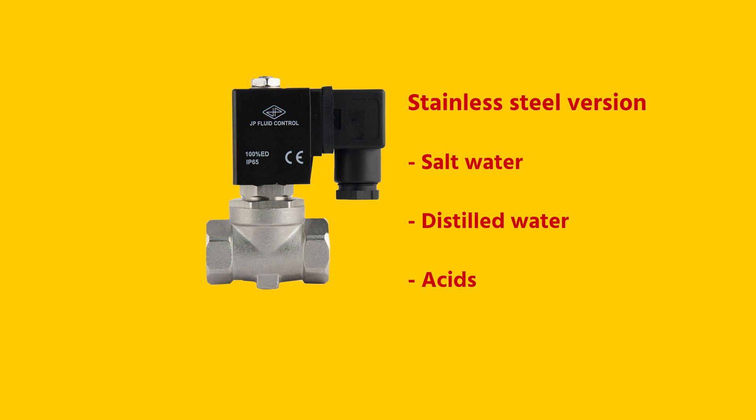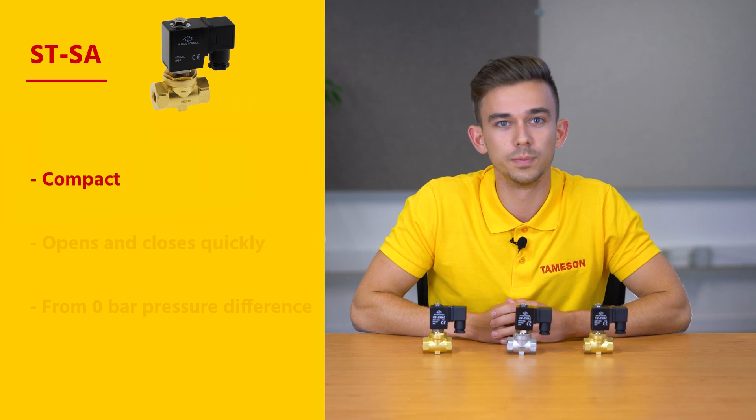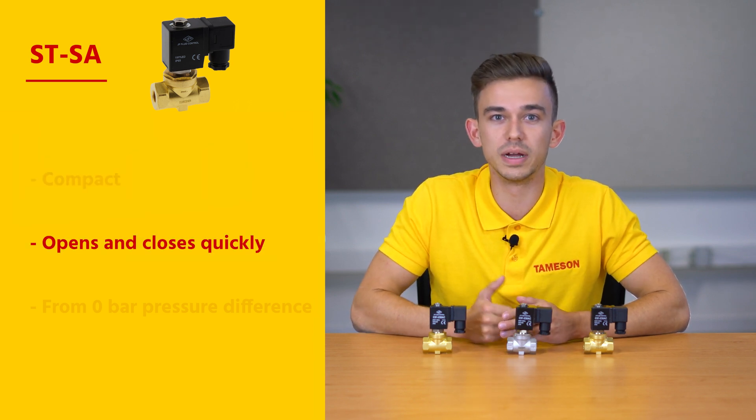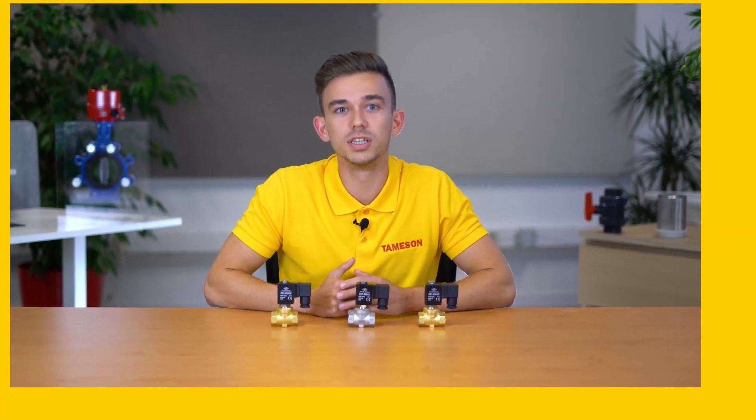Three reasons why the STSA is the perfect product for you: 1. It's compact. 2. It opens and closes quickly. 3. It works from a zero bar pressure difference.